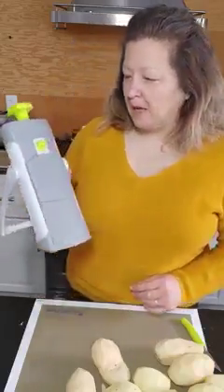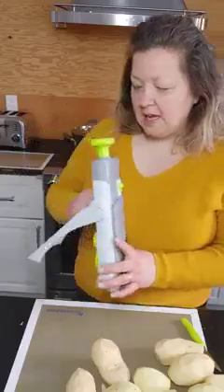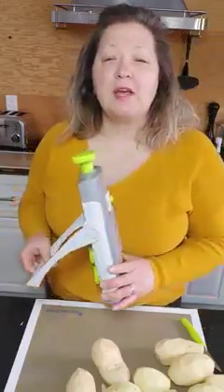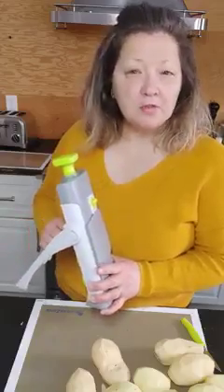So I'm bringing out our rapid prep mandolin — Pampered Chef's rapid prep mandolin. It is a great, quick, and easy way to slice your vegetables, softer vegetables, and your fruits.